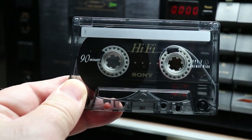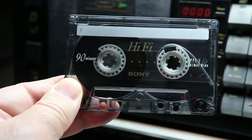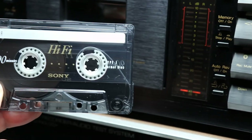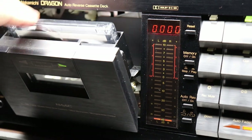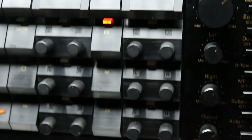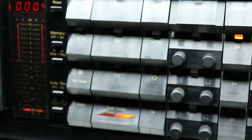First I'm going to calibrate all three tapes — the Type 1, the Type 2, and the metal tape — in the Nakamichi Dragon. I'll start with the Type 1. I'm going to stick the Type 1 in the Dragon. I need to push the EX button on the Dragon, change the EQ to 120, and turn the Dolby off. I think we've got everything ready to calibrate.